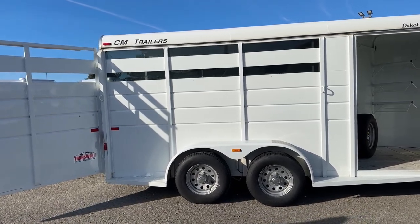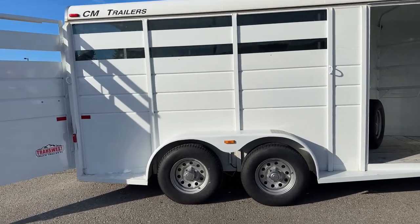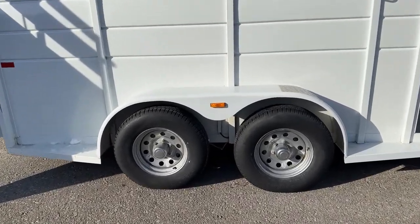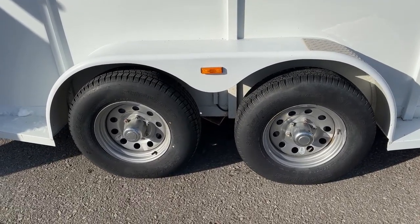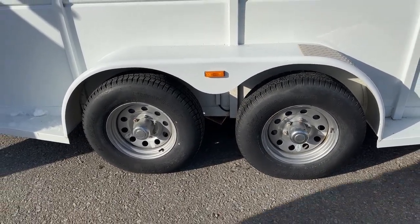Down below here, we've got two 3,500-pound torsion axles with your 16-inch steel wheels — sorry, those are steel wheels, my apologies.